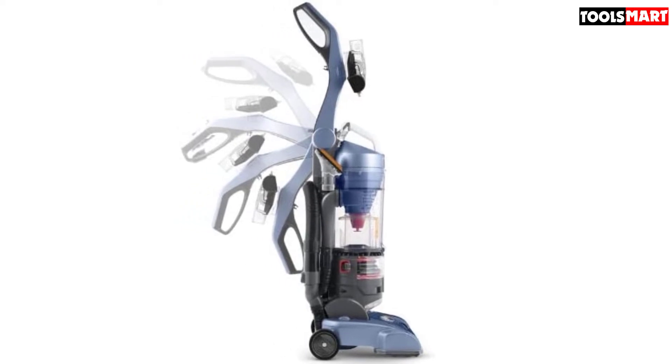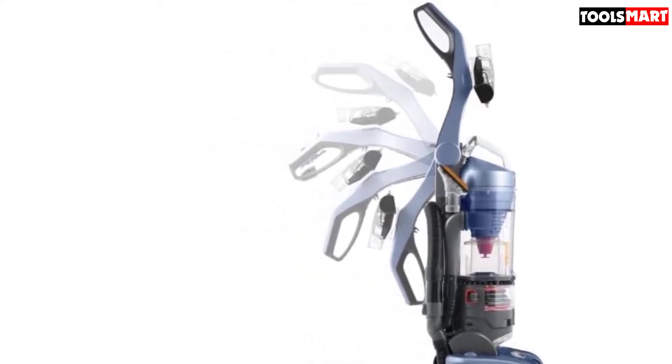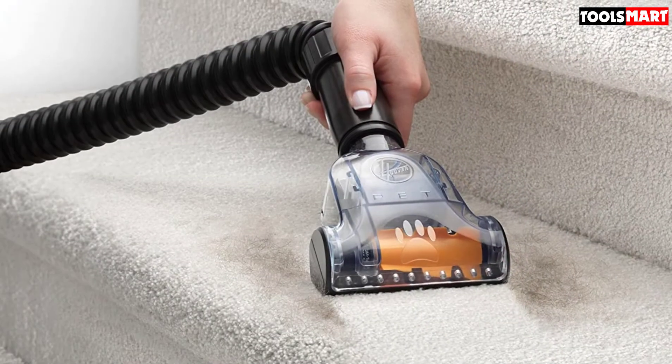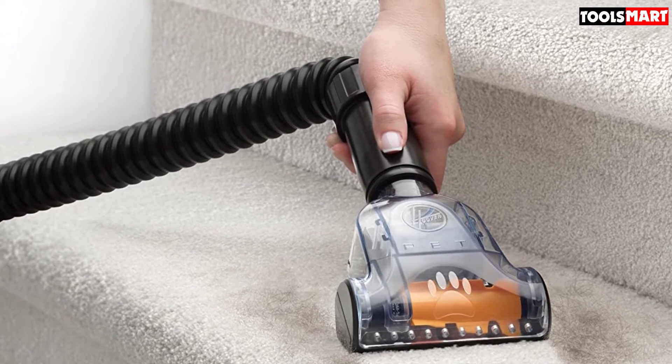To further sweeten the deal, this vacuum comes with a healthy number of attachments. Apart from the usual crevice tool and dusting brush expected from upright vacuums, it also provides a highly useful extension wand as well as a turbo tool in the package.